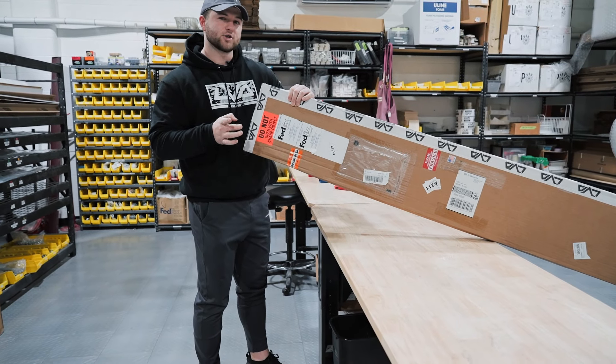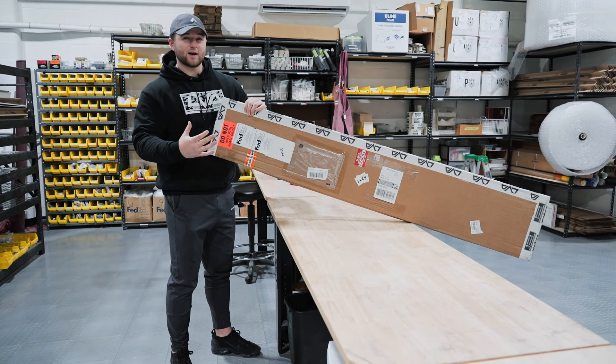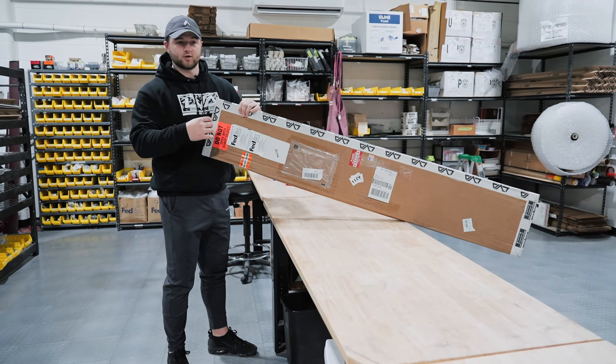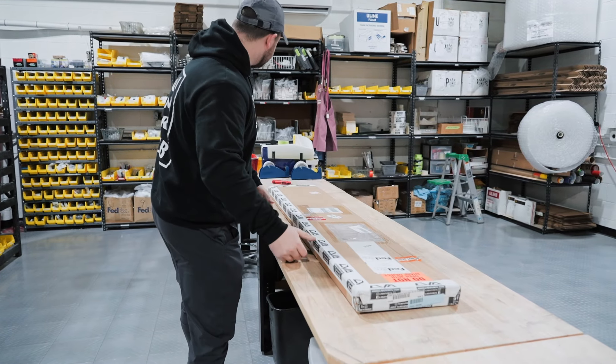This is going to say do not open with a sharp object. Now it's a little misleading — you are going to have to use a sharp object to open this. This is just to make sure that you know you can scratch the Wickerbill if you don't open it correctly. So before we dive into the install, let's show you how you want to open this.